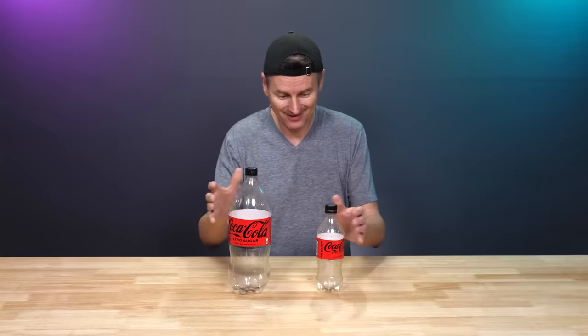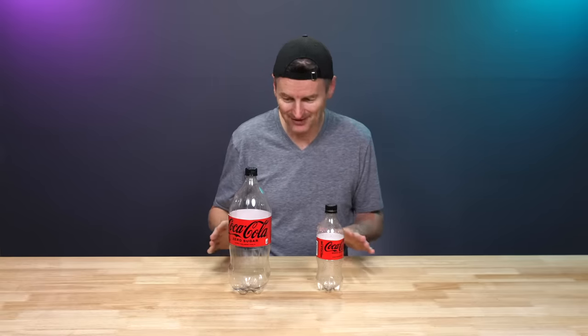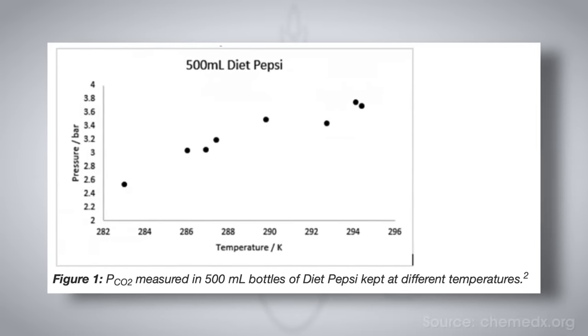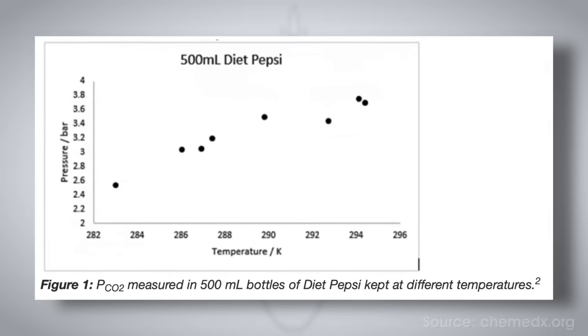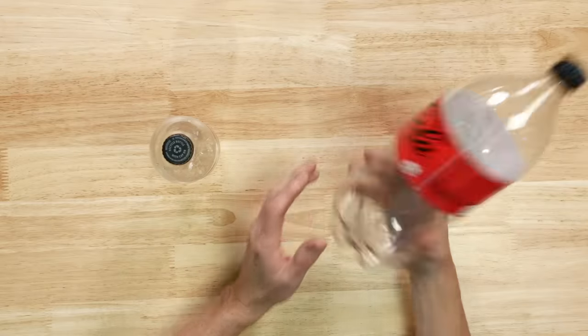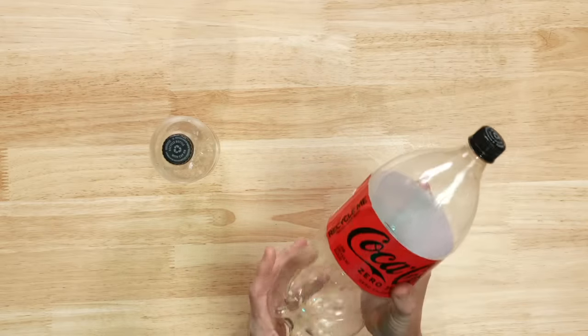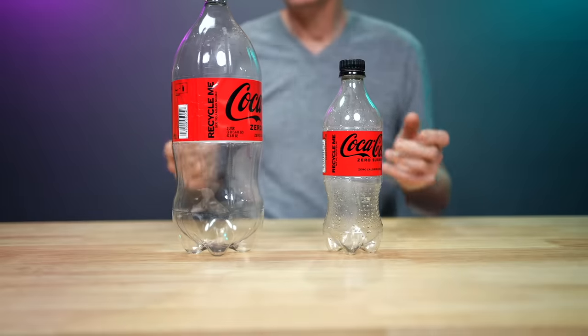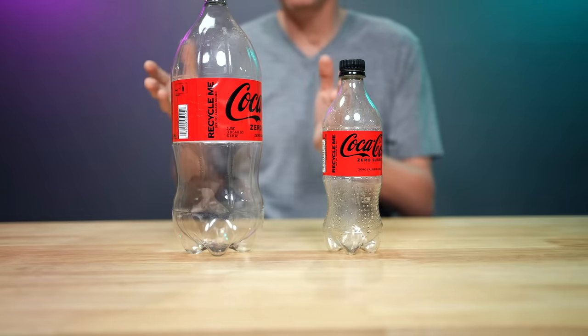Now, soda bottles like these - I wondered how much pressure they hold. I found something online that told me a typical Coke bottle or soda bottle is going to hold somewhere between 2.7 and 4.7 bar of pressure. That's actually pretty high. At 4.7 bar, that's 68 PSI. An average Coke bottle warm in the store could be as high as 60-something PSI. Kegland says some of the bigger bottles can hold up to eight bar - that's around 116 PSI.